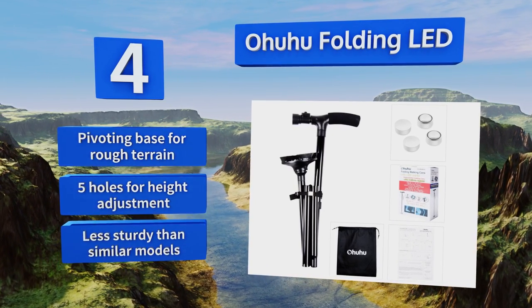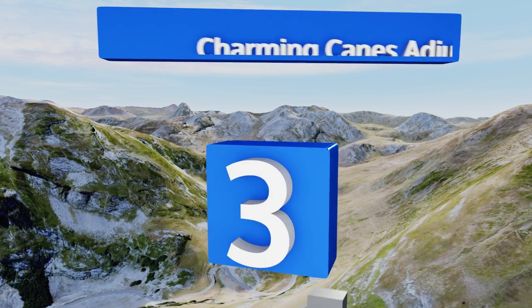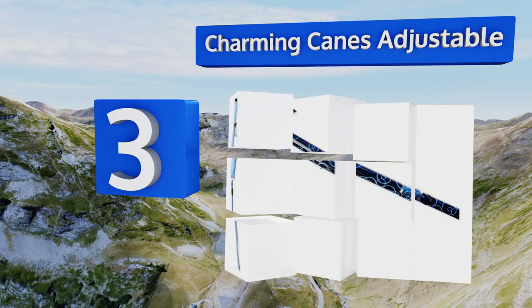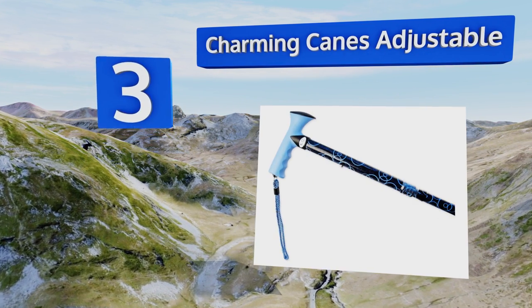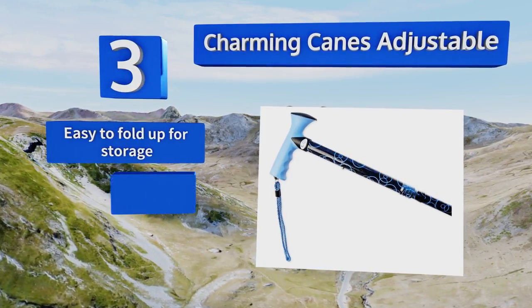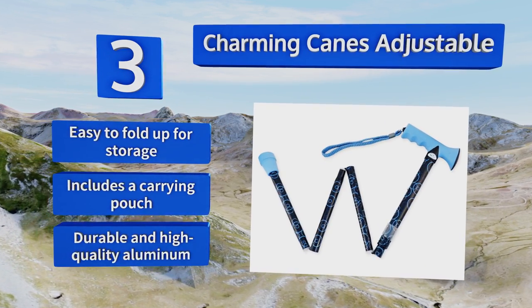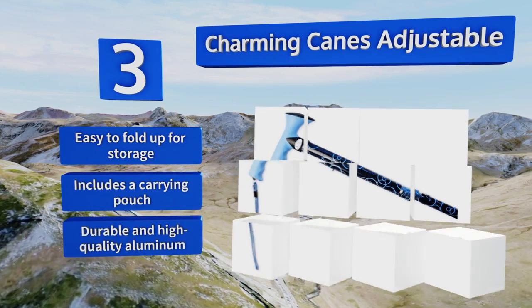Nearing the top of our list at number three, the rubberized handle on the Charming Canes Adjustable is contoured to pleasantly accommodate the hand, and its material won't degrade or leave the aroma on your skin that a foam covering can. It's available in a wide range of colors and patterns, is easy to fold up for storage, includes a carrying pouch, and is made from durable, high-quality aluminum.